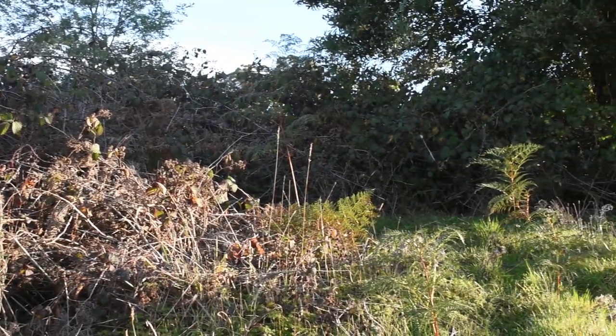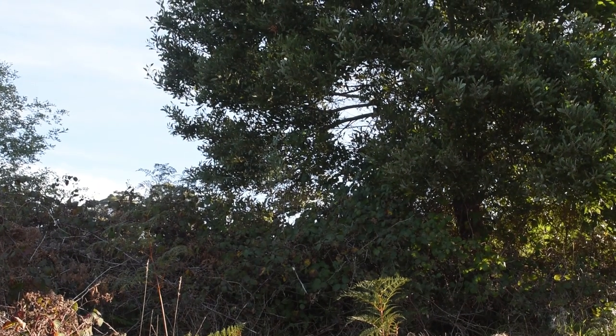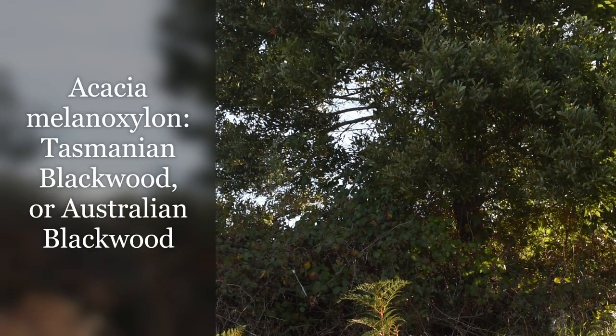The blackberries extend up here to this Acacia melanoxylon, which is self-sown. It was one of the two trees on the block when we first bought it.